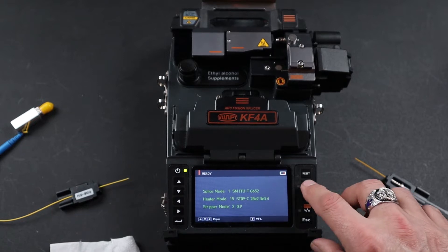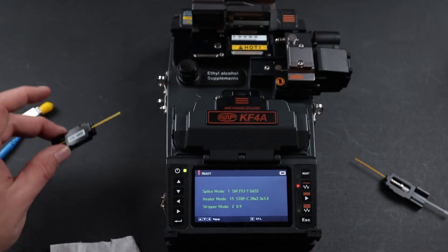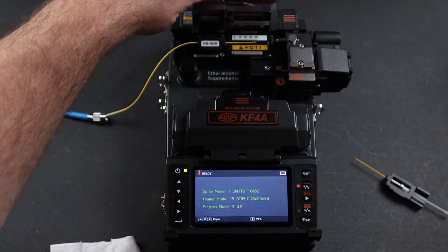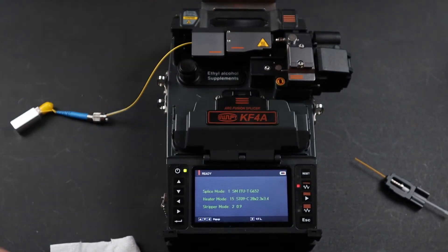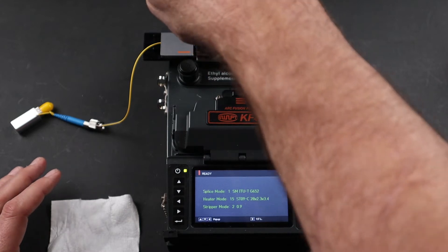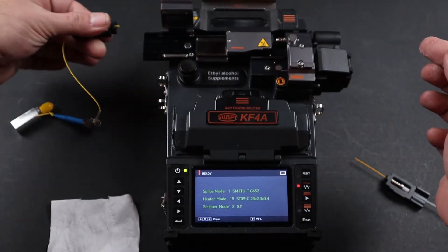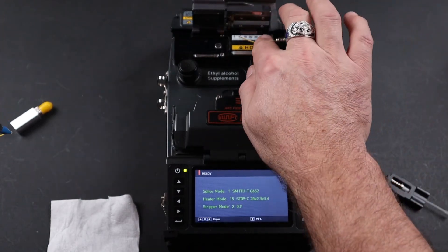At this point, turn your stripper on, open your left and right doors, place your inbound fiber in the stripper, and close both doors. Once this is complete, it's important: open your left door first, remove your holder, then you can open your right door.